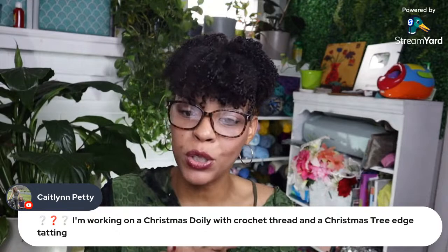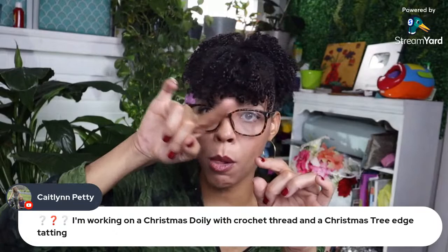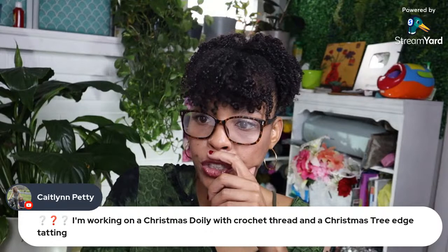I always wanted to make a Christmas doily. Caitlin says she's working on a Christmas doily with crochet thread — a star and Christmas tree edge tatting. I've always wanted to try tatting!